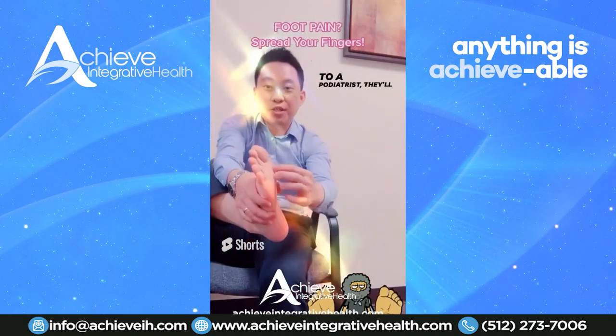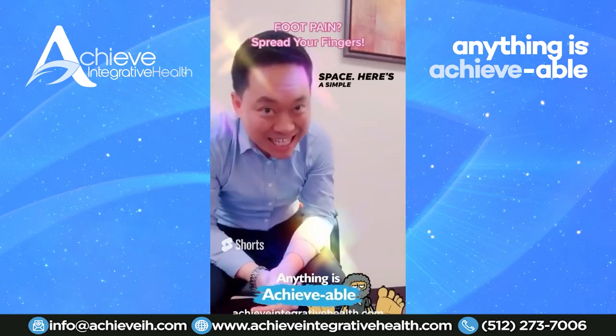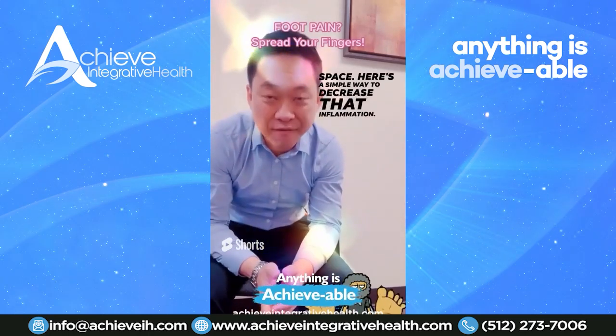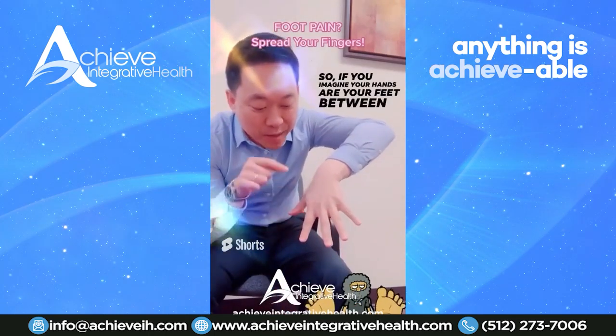Sometimes you go to a podiatrist and they'll put a little pad on here to spread out the space. Here's a simple way to decrease that inflammation: you want to use your hands. If you imagine your hands are your feet...